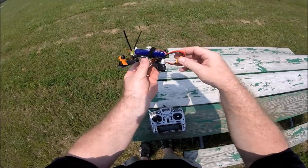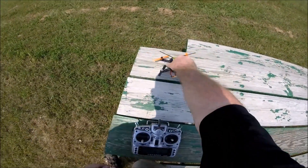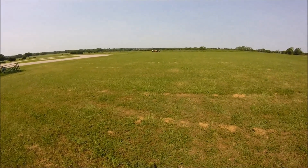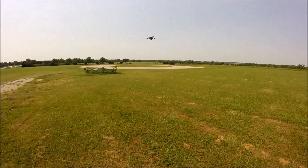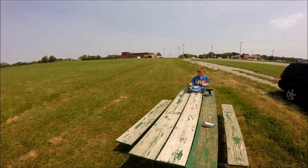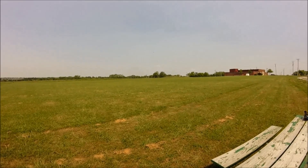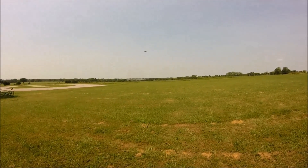Here we are getting ready to go. I've got the 1000 milliamp hour battery connected and it's well out of the way of the props. We'll put it not in auto level mode and see what happens. It flies very, very smooth — it's very locked in. I'll give it some yaw left and right and you can see how it just goes back and forth and stops immediately when I let go of the stick. With the tuning I have set up, I crank the rates up and it makes the flips pretty easy to do.